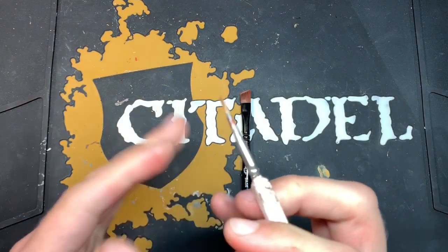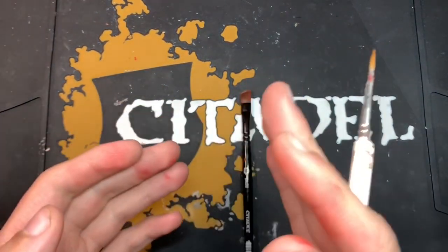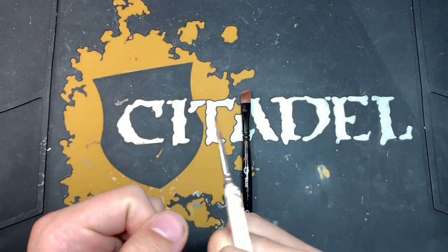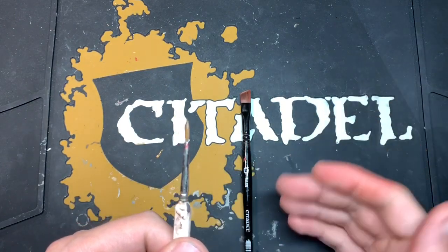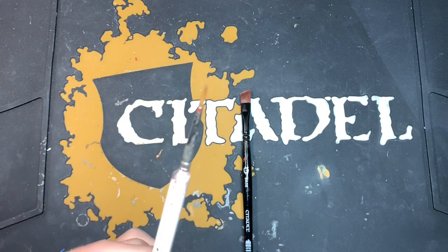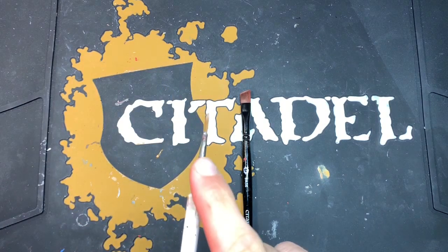You've got the shaded area and the highlight and all that kind of stuff. The heavier pigment runs into the recesses and the lighter pigment stays out of the recesses. So it stands to reason that the same logic applies to the brush.